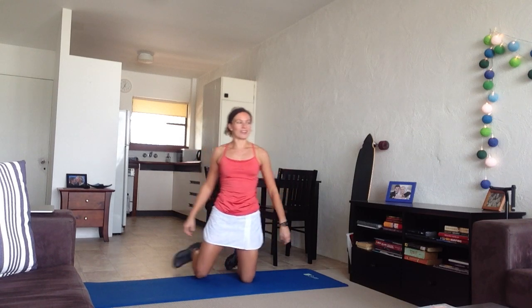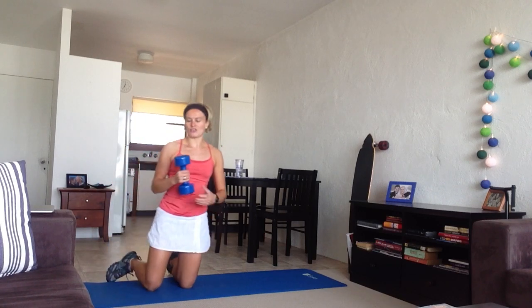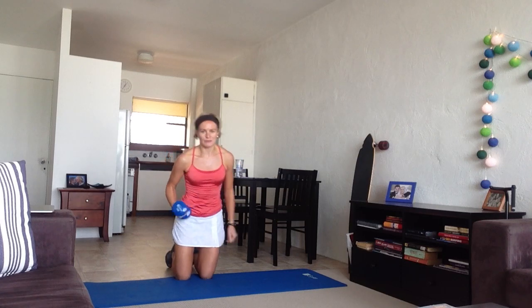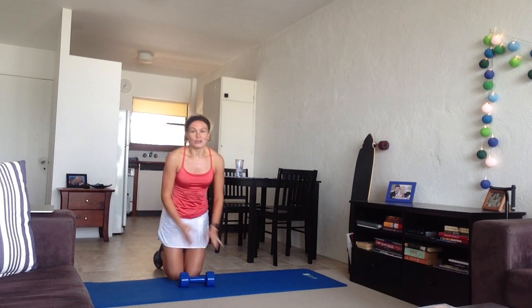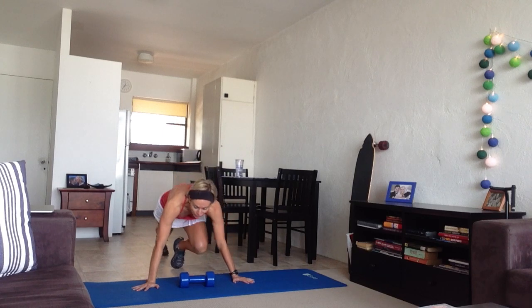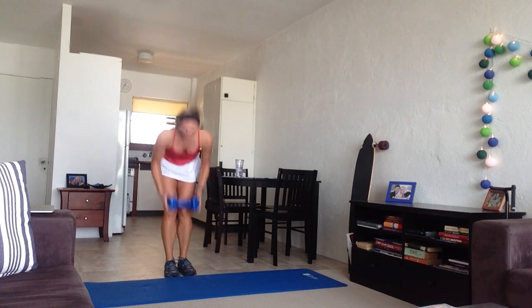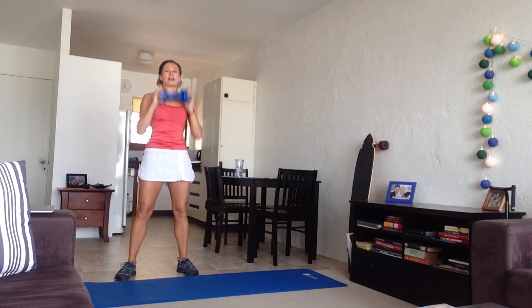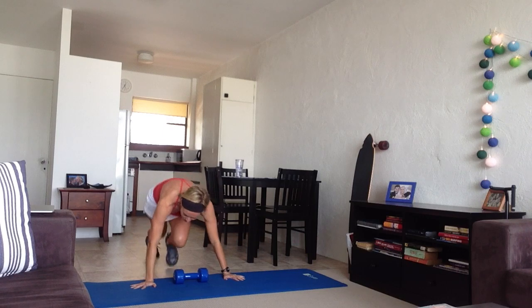Next one you're going to do is 10 mountain climbers, and then you're also going to need your weight — this is 7 kilos here, which is about 15 or 16 pounds; use what works for you. You're going to do 10 mountain climbers: 1, 2, 3, 4, 5, 6, 7, 8, 9, 10. Pick up your weight, up in the air, squat down, put it back up into the air, then repeat — starting with your 10 mountain climbers.